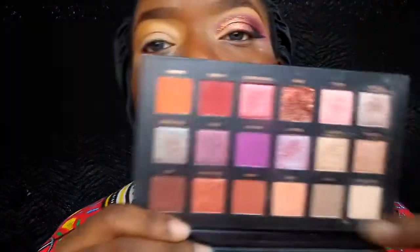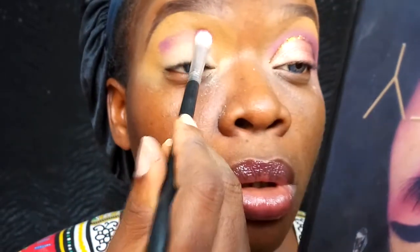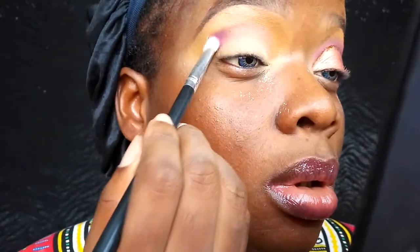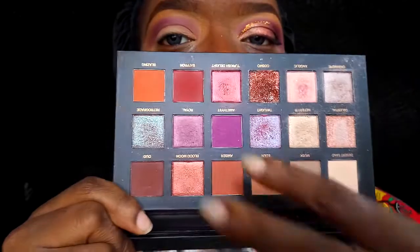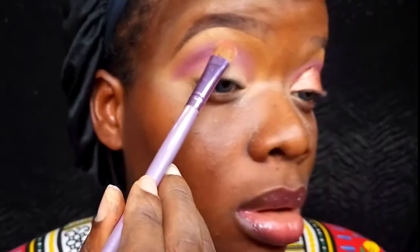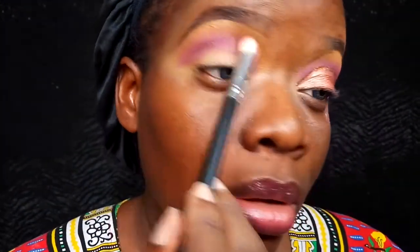Once I finish setting my mobile lid area, I'm going into the Huda Beauty palette, taking the shade called Amethyst and packing that shade all over my crease line. Because that side is still wet, instead of swiping, I am packing the shade on. Once I'm done packing and blending that purple shade, I'm going into Eden and Blazing, still from that Huda Beauty palette, mixing the two shades together and packing them above the purple so there's a smooth transition between the purple and my brow bone.